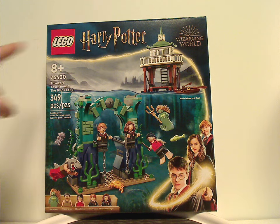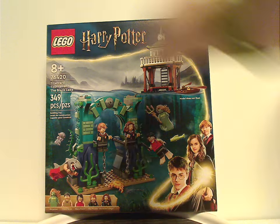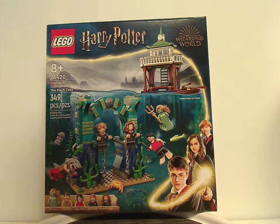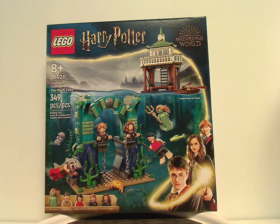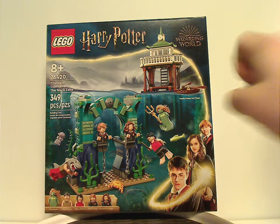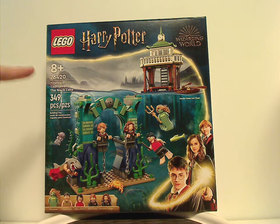On the front of the box you have the Lego Harry Potter logo, the Wizarding World logo, and the same border we've been seeing since 2021. There's a picture of all the components and the model, and all five minifigs are shown. Recommended ages eight and up, set number 76420, with 349 pieces.